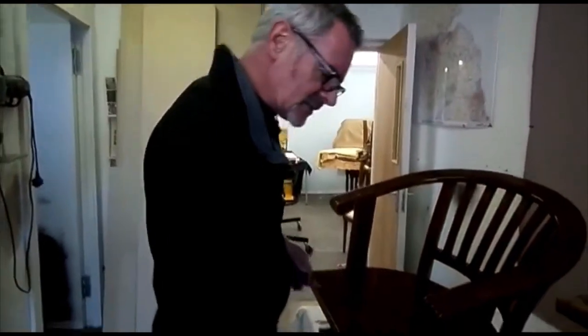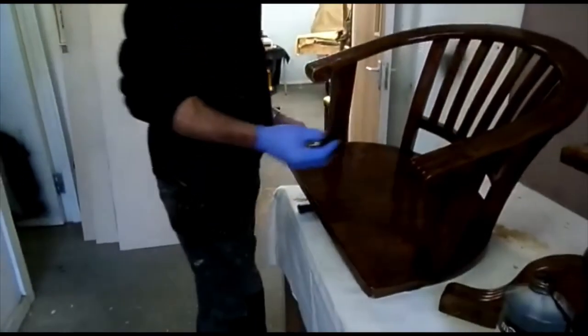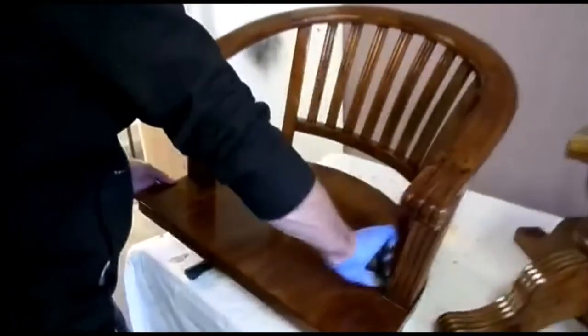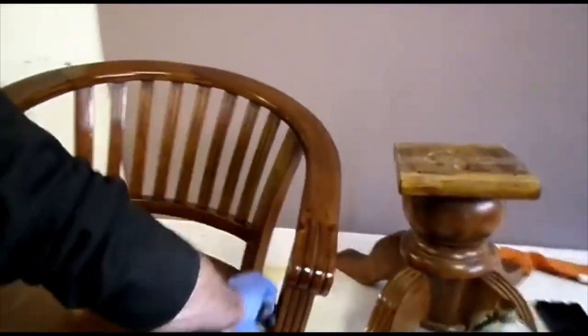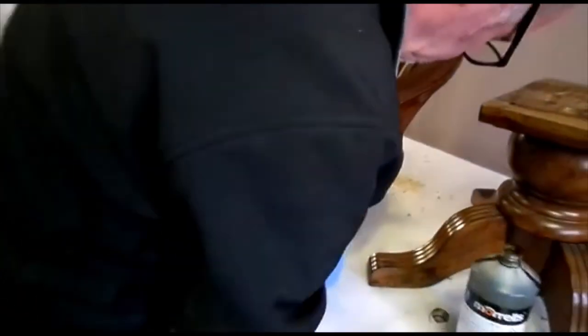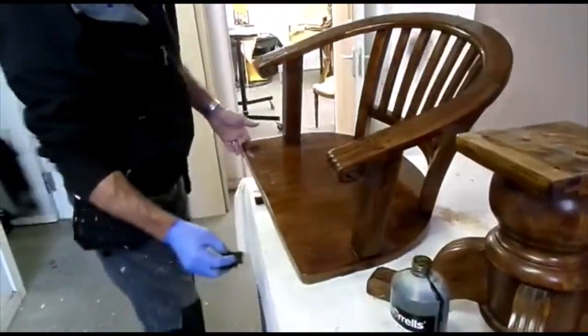When applying stains there are basically three different methods: brush, rag, and spray. With brush you'll always get brush strokes, however good you are. The rag method generally gives a better finish — it's more even, and you can feel through the rag and sense where you need to cover.